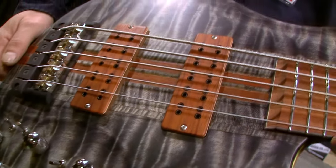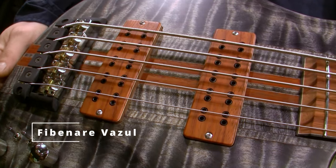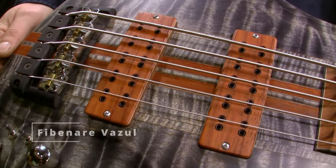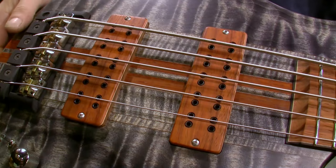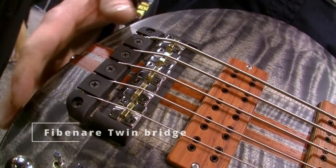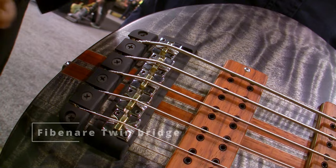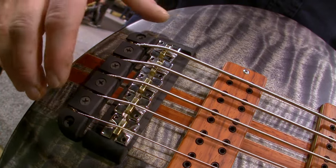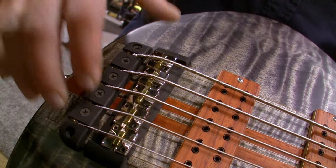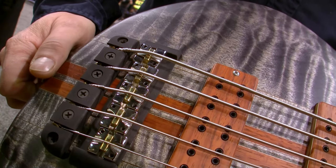And what kind of pickups are on this? These are Fibonaro Vazul pickups with neodymium magnets. Can you talk about the bridge? This is called the Twin Bridge — it's made from aluminum, very stabilized and fixed to the body. It makes a very good sustain for the bass.